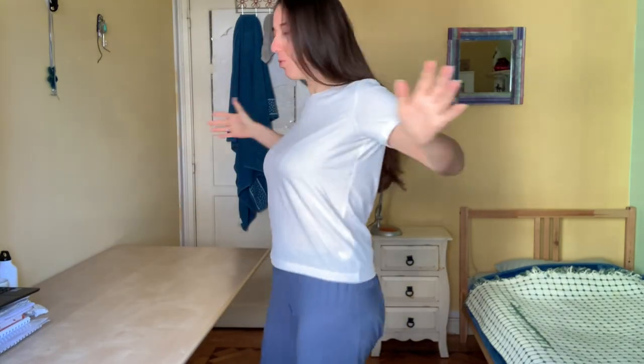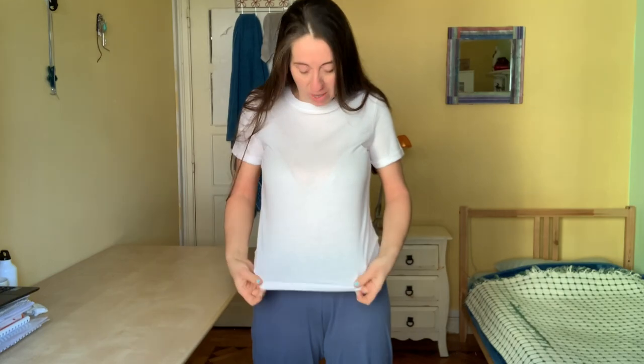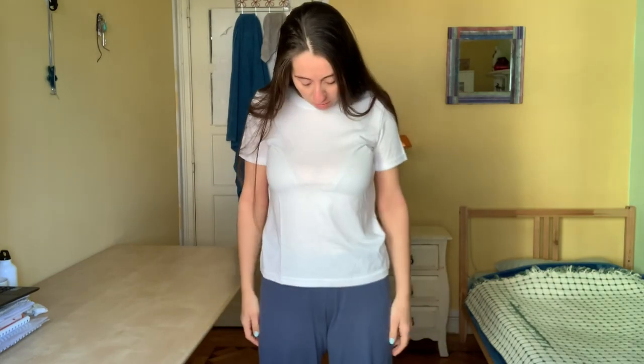Before I start, I want to show you how this looks on me before any kind of art is done. So this is what it looks like — it's a simple plain white t-shirt, looks like I'm in my pajamas. Actually this is the white pajama bottom, but I want to try and turn this into a cool thing.